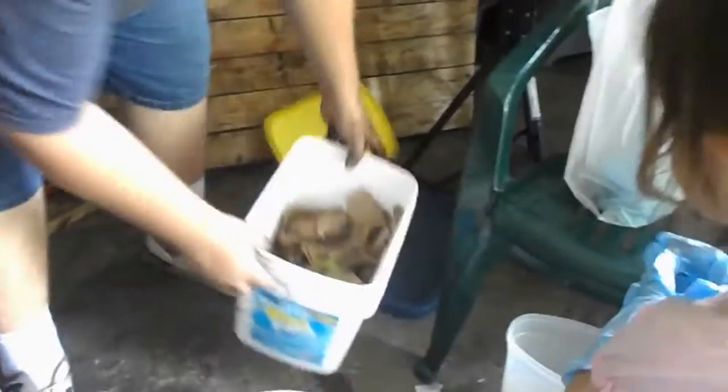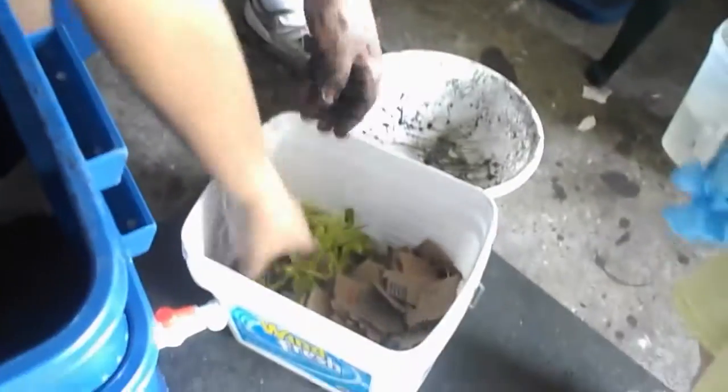Next thing is we have our kitchen scraps — newspapers and stuff. They like to eat just about anything. We're starting with some celery and we've got some watermelon. Put them in the corner — right here.